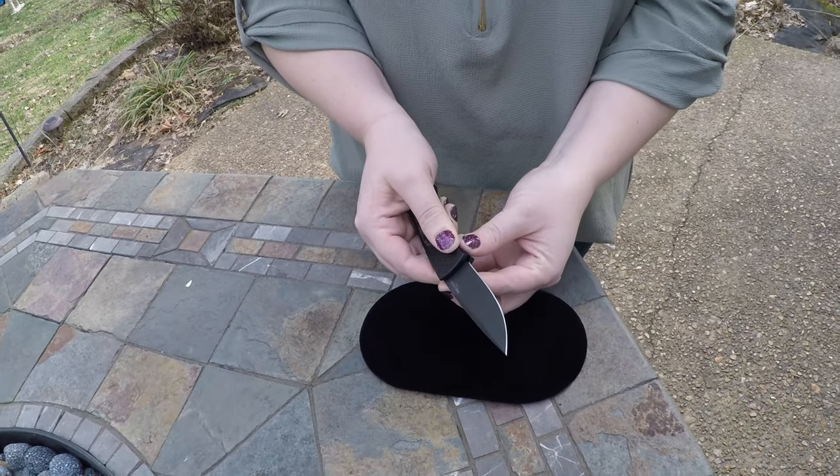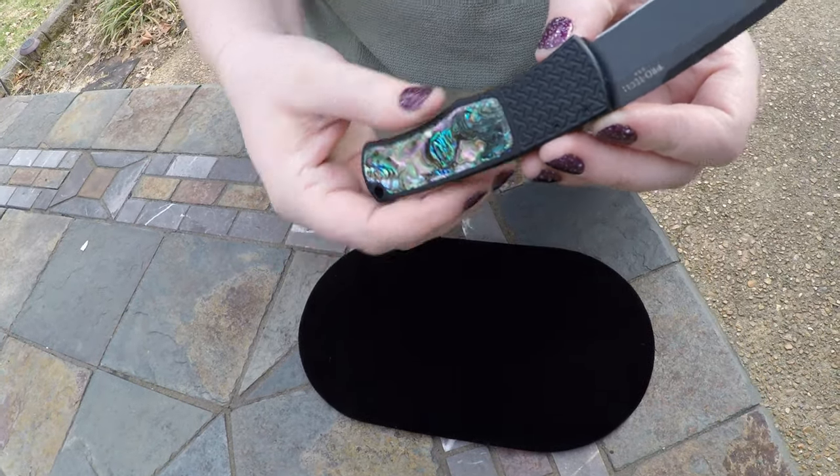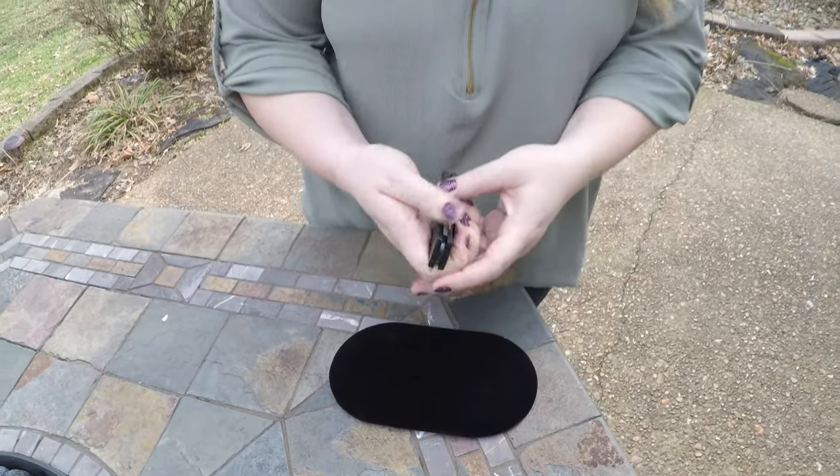It's a bolster release. Right here, the bolster — you just slide it to the side and it opens right up. Super easy. Use it the same way to close it.